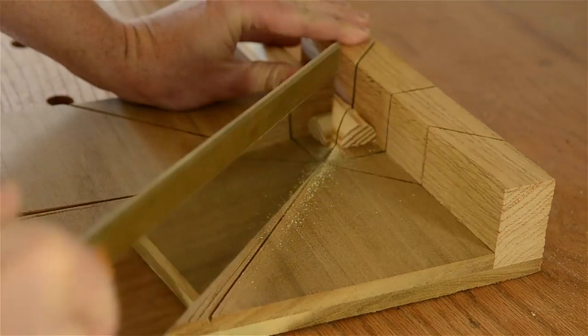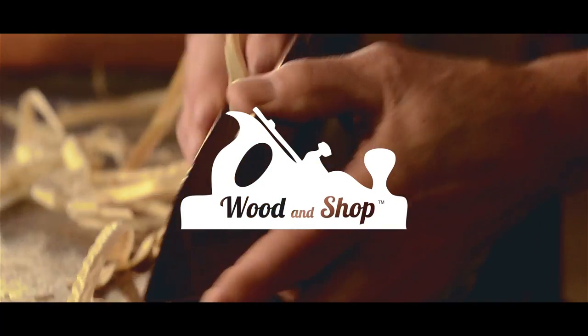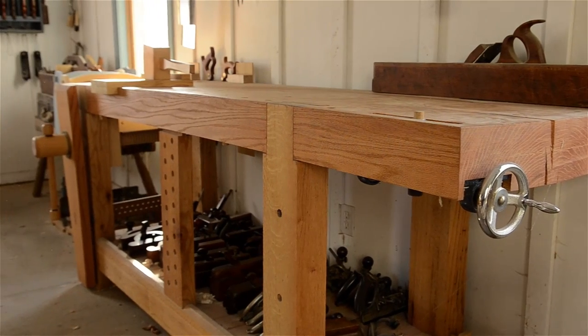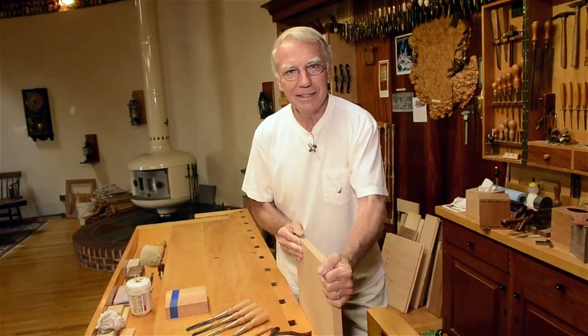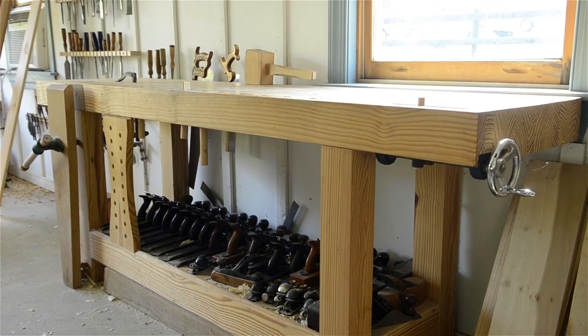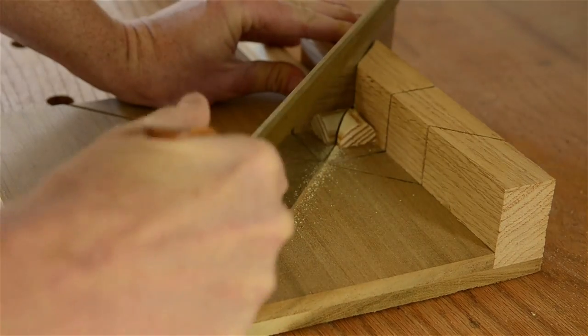Hi, I'm Joshua Farnsworth and in this video I'll continue the workbench guide that I started last week and discuss cool accessories that are really important to use with your woodworking workbench. In this video I am continuing the workbench guide by talking about accessories or fixtures that are really helpful to use with your woodworking workbench.